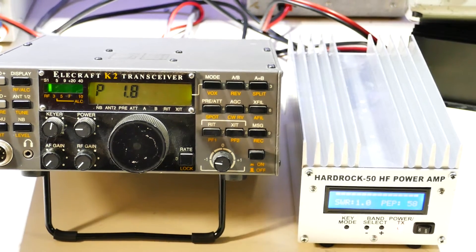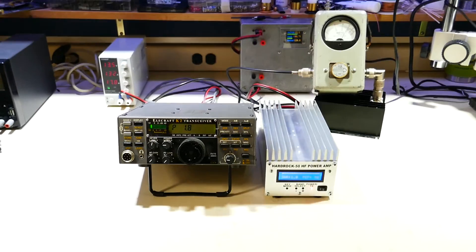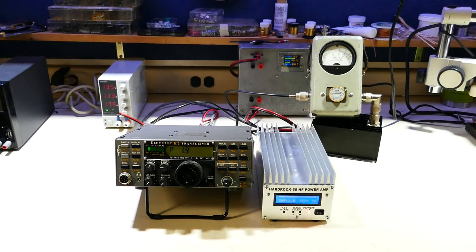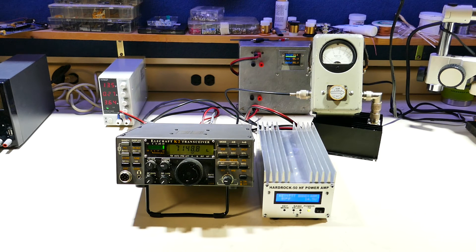So we'll turn that down, and if I zoom out, you can see that our watt meter is showing that we're getting a solid 50 watts out. So now you can interface your K2 to the HardRock 50 amplifier and have a little bit more power. Thanks for watching.